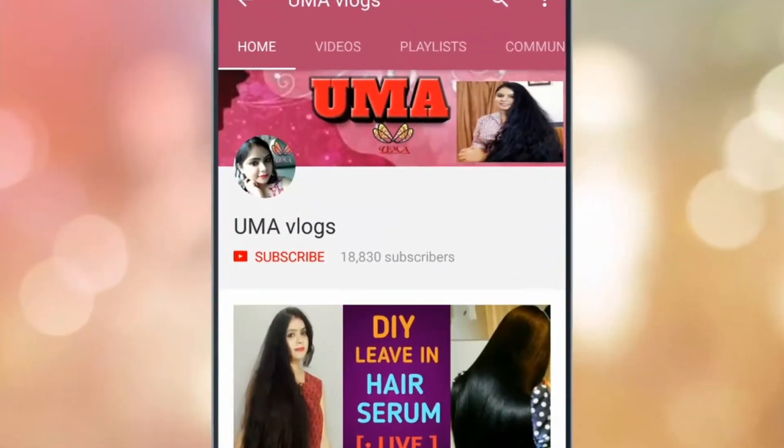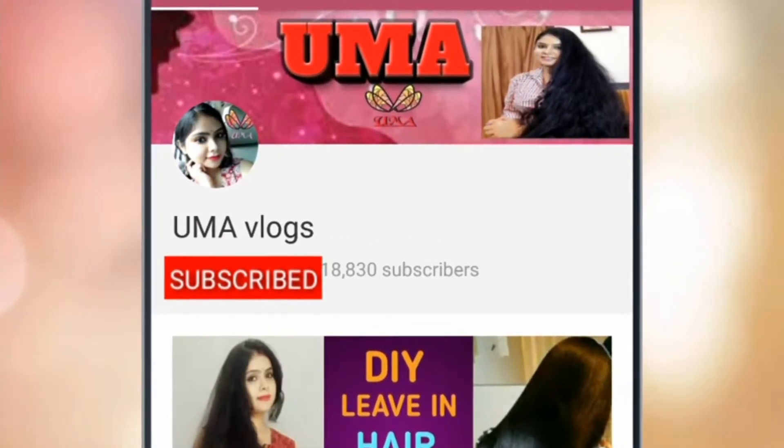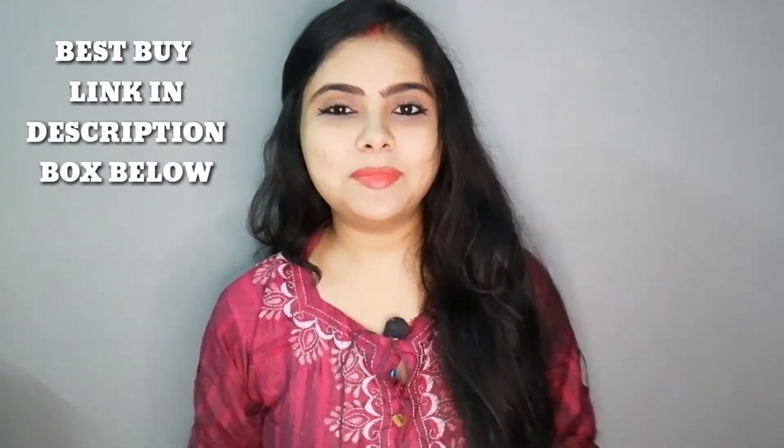Subscribe to Oma Vlogs channel and click the bell icon for my latest videos. This is Lakme Kajal, which you can easily find anywhere — any cosmetic store. I will put the link down in the description box so you can purchase it online.